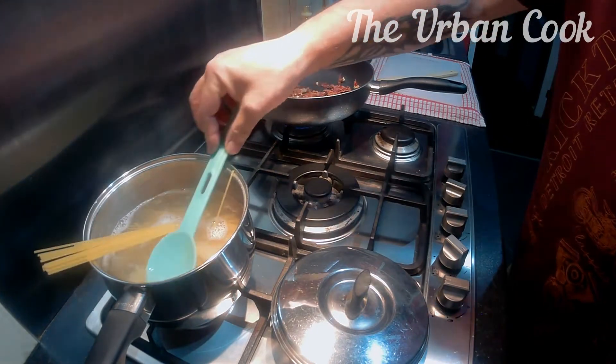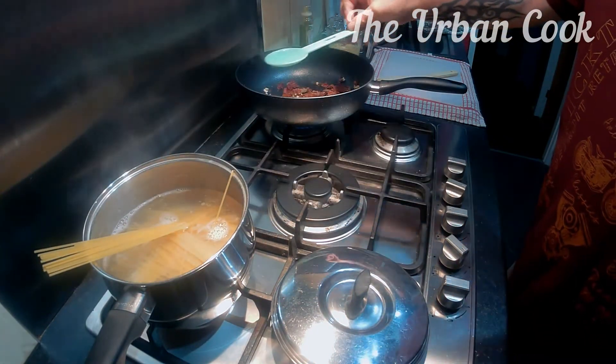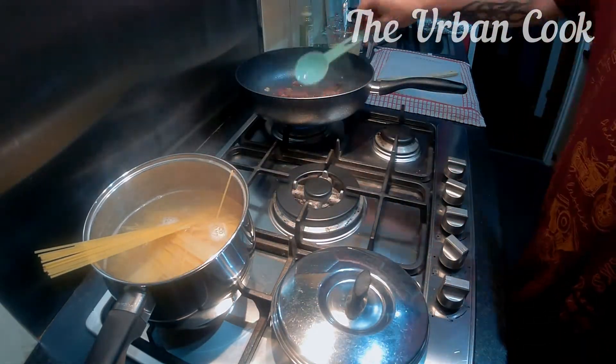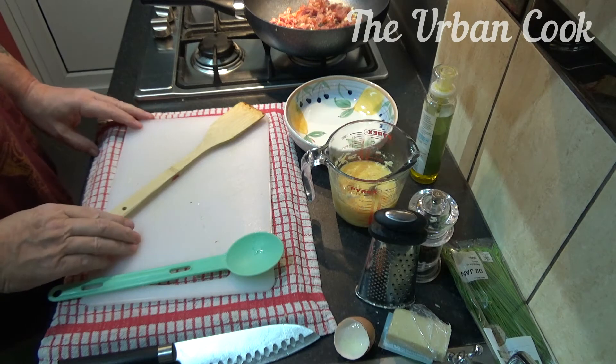Add some of this pasta water. Right, just got to wait for the pasta. Once it's done, I'll bring it right back.